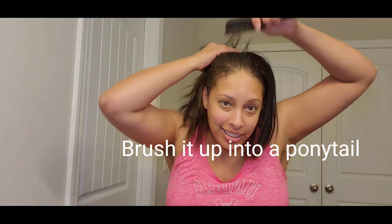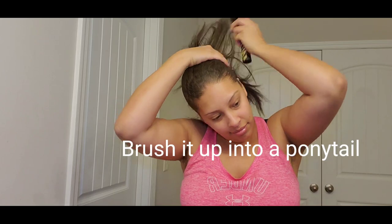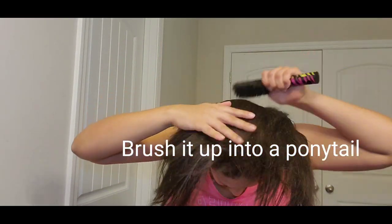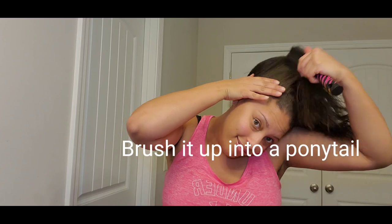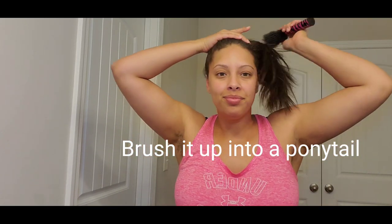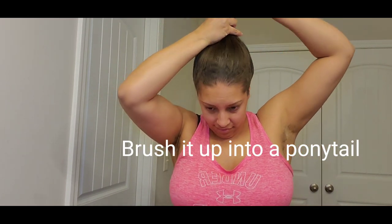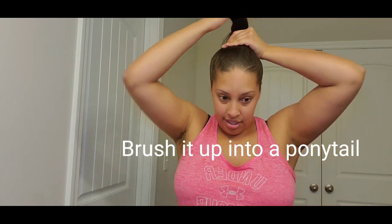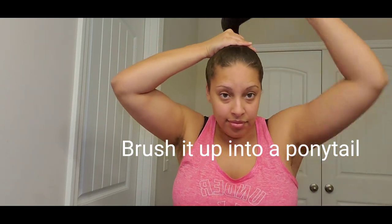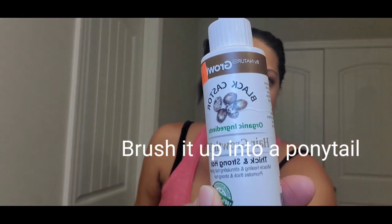So let's get started. I'm gonna brush it up, brush it up, brush my hair all the way up. Okay, I brushed it going up and I'm gonna put some of my black castor oil on it.